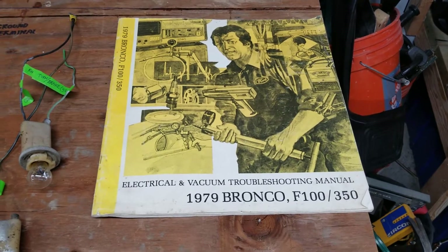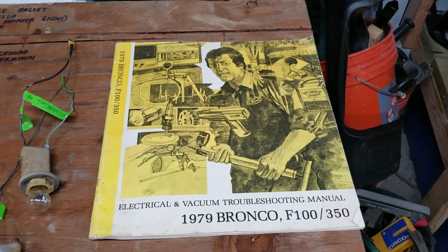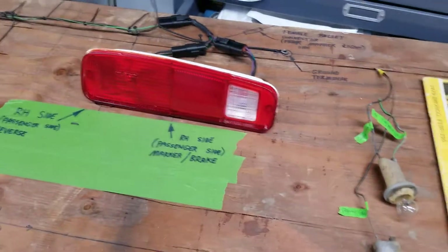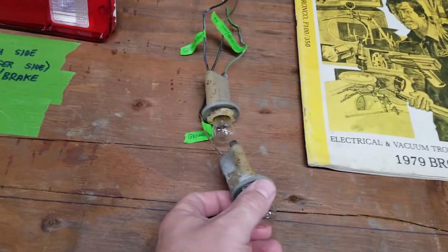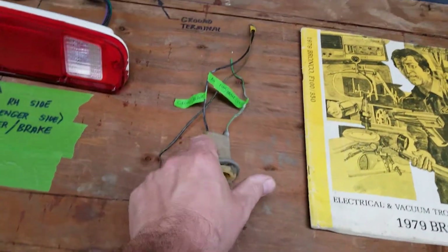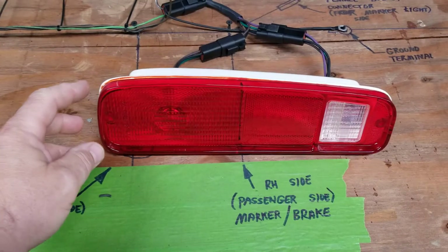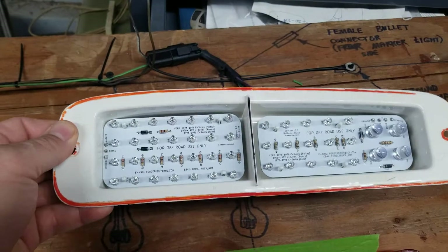This is a video on how I converted my 1979 Ford F-350 pickup. It should work for two-wheel or four-wheel drive, and probably other years too. What I did is I removed the existing bulbs — the backup light, the turn signal, and the running light — and I bought some Rock Auto taillight housings and made LED boards for them.